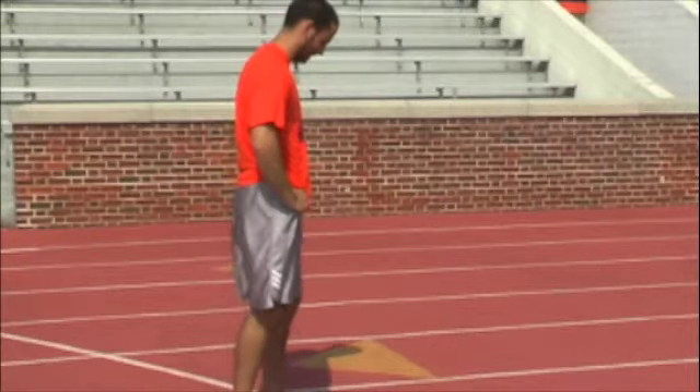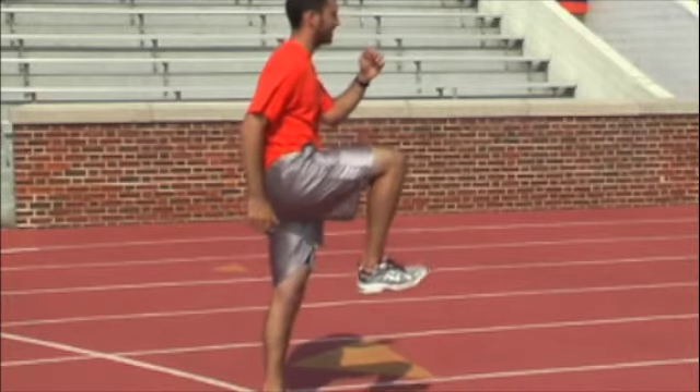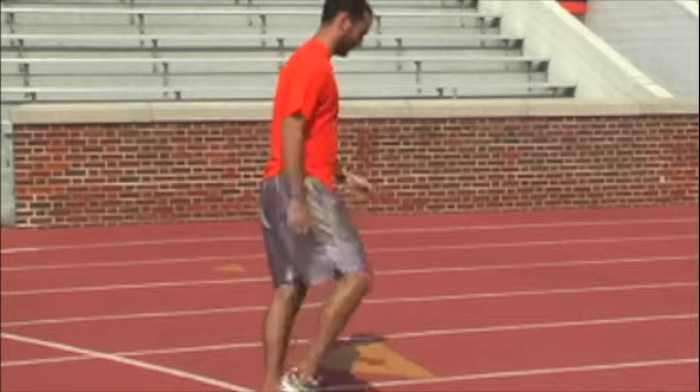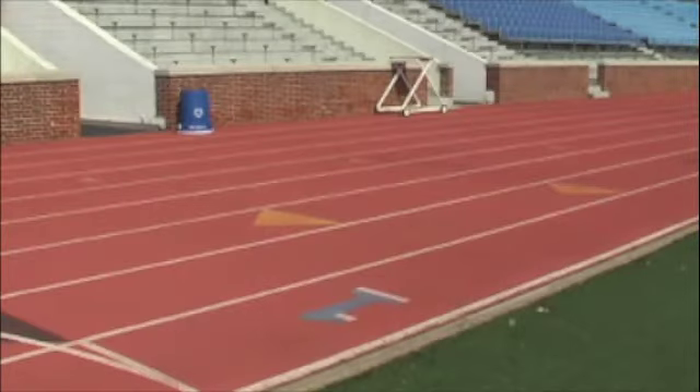Next, we'll be doing A's and B's where we focus on bringing the knee high into the air and driving it down below you, keeping your foot flexed the entire time. Callie and I will now demonstrate A's at a faster pace like we would during a workout.